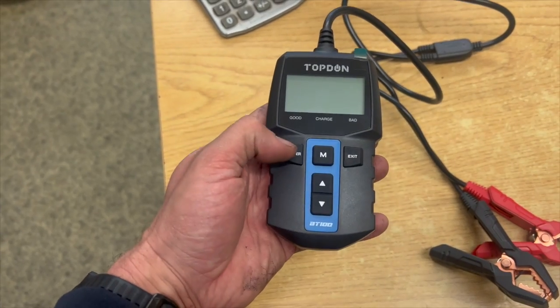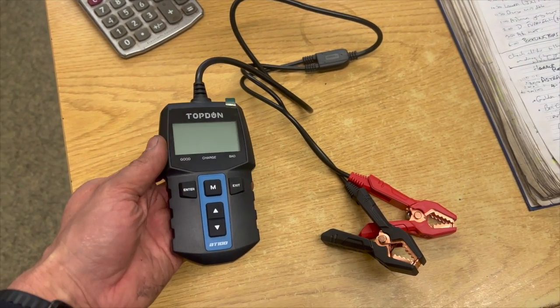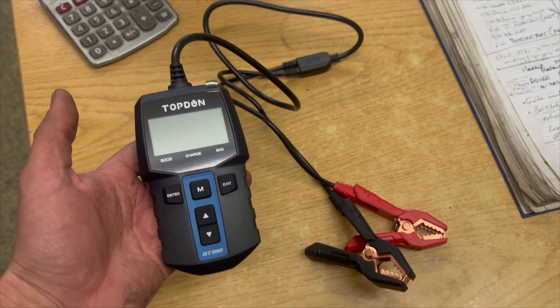It's pretty basic: you've just got the screen, an enter button, the exit button, the end button, and then up and down to scroll through it. We'll just get it plugged into a car now and run you through the functions. If you want to check out the device and where to get it, check the link above or the description below.